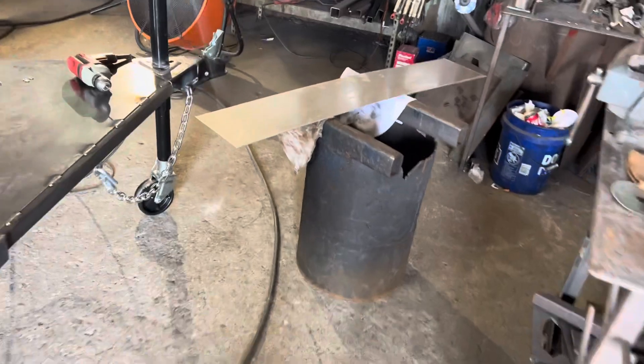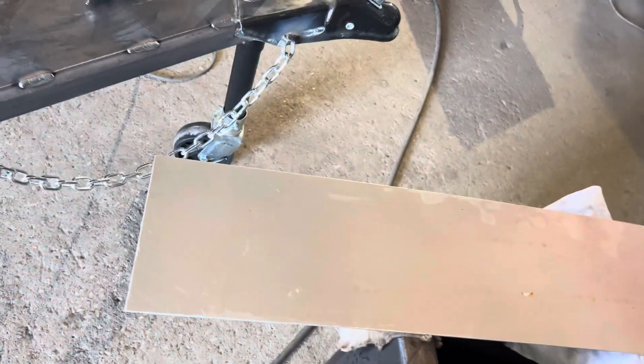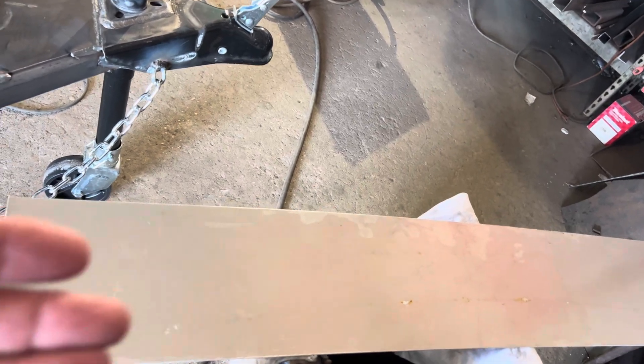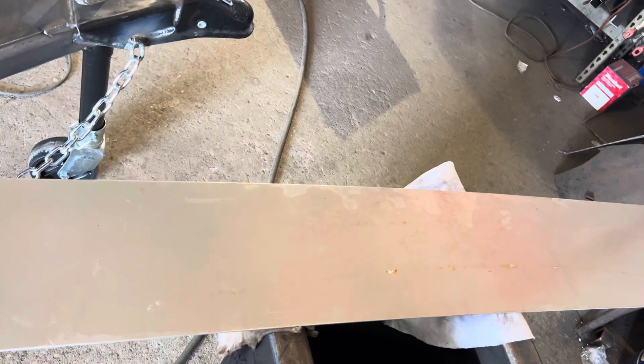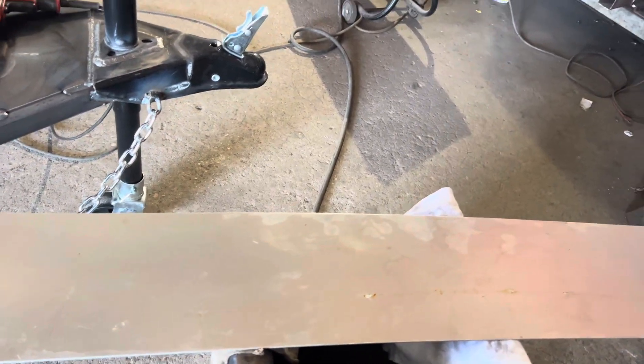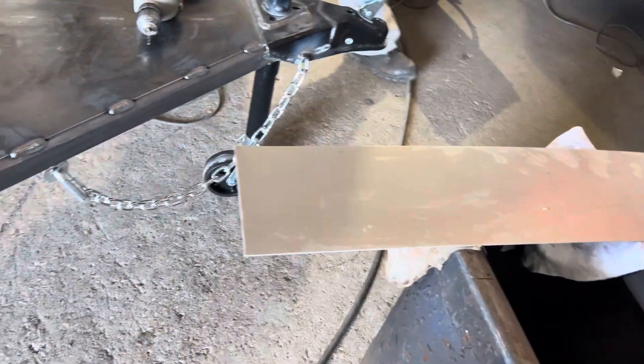This is the aluminum plate that goes between the sign. It's gonna be a two-sided sign with this shiny aluminum piece between the two signs — left and right, or driver's side and passenger's side of the trailer. It's gonna really stand out and have some bling to it, especially when the sun hits it or at night if you've got lights on it.